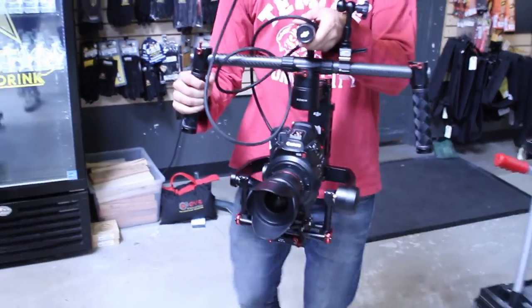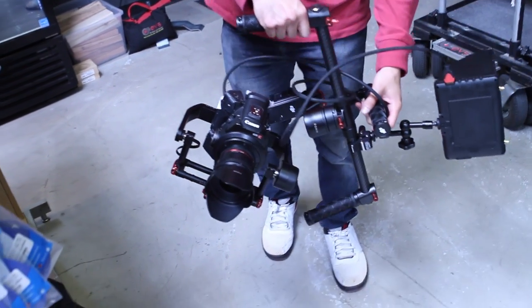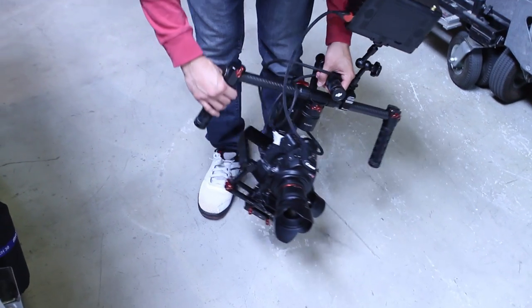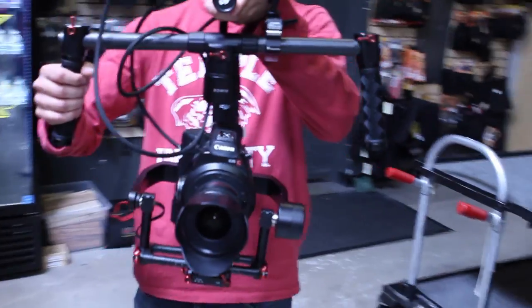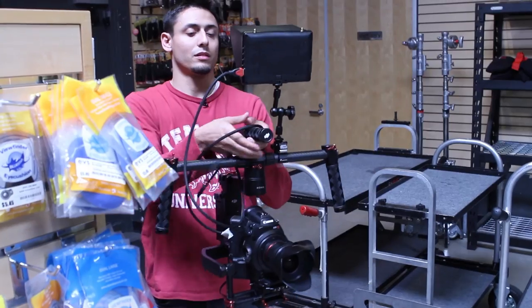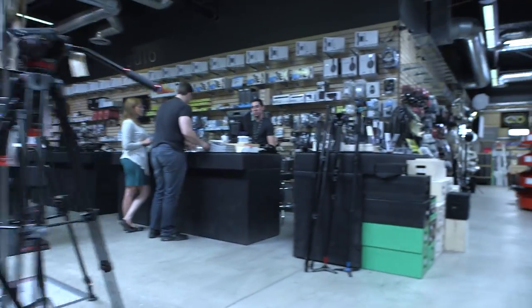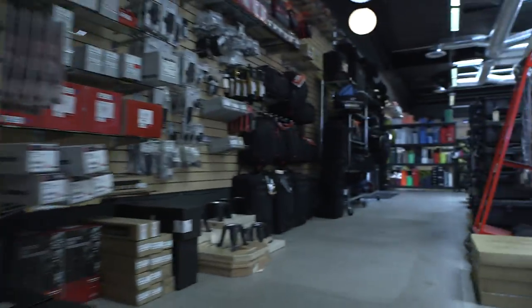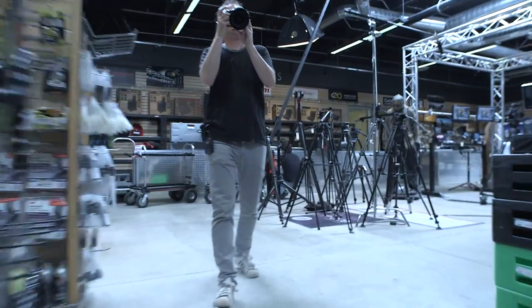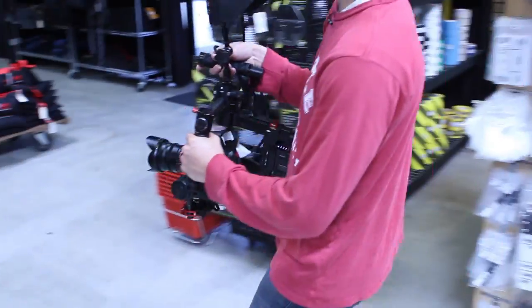There's operator mode and there's follow mode. Briefcase mode is difficult to do with a monitor — well, you can drop it down and run briefly. Let's go back to normal. We're going to move it around, get it stabilized, get it centered. It's going to center itself. There's a lot of operational modes you can use, a lot of different holds, but you can run pretty fast. It gets a little heavy after a while — this is still about 12 pounds.